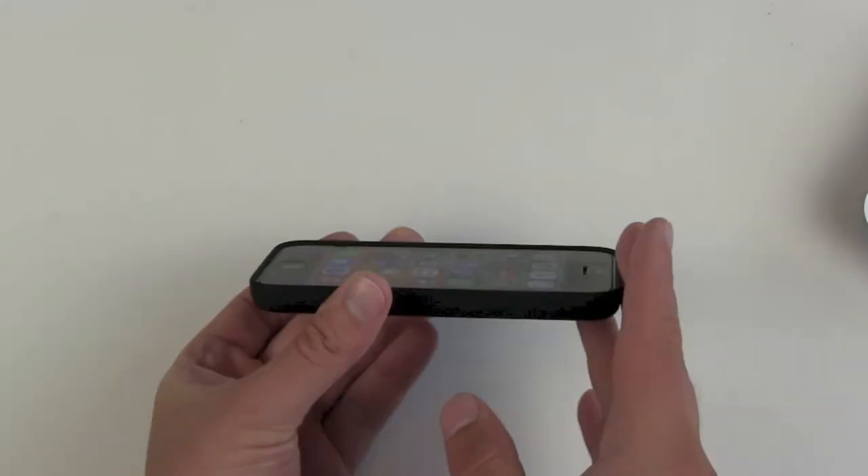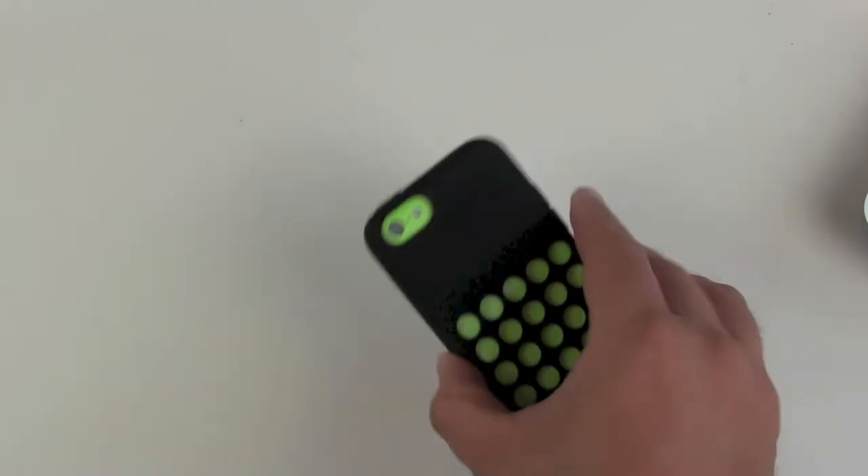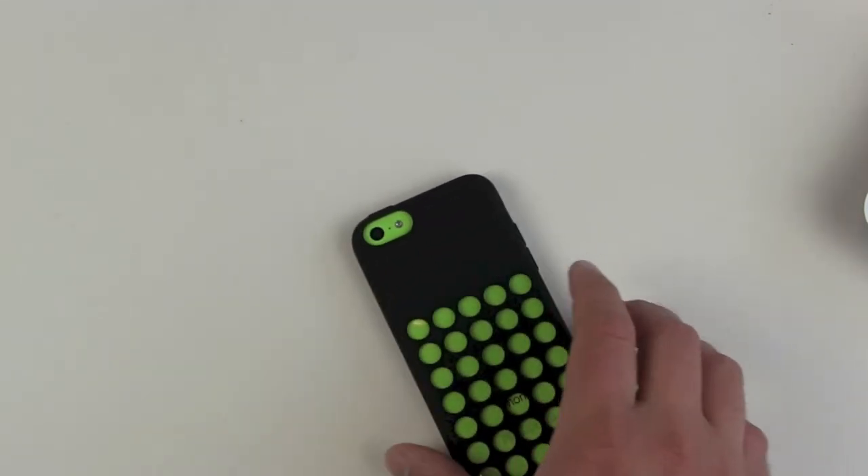On the front, the glass is also protected by this little rubber border. So your screen won't touch the surface — a tablet, a desk, or whatever else.